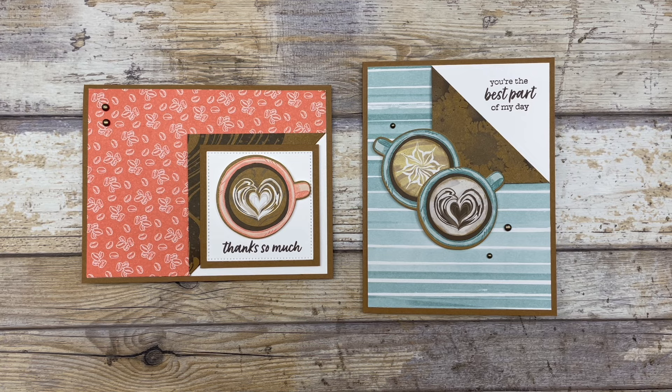If you enjoyed these card ideas, feel free to download the printable tutorial — you can find the link in the description below this video. Thanks so much for joining me today. If you enjoyed this video, please let me know by liking it and sharing it with your friends. Leave me a comment below to let me know what you enjoyed most about the video and the cards shared here today. Have a fun and creative day, my friends. Take care.